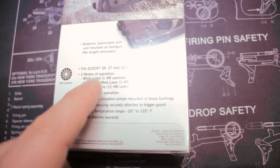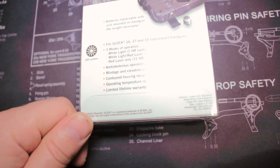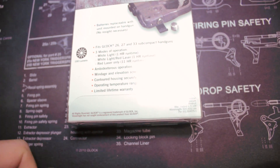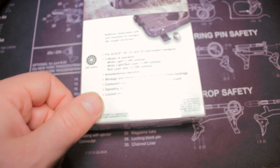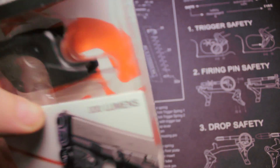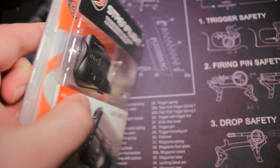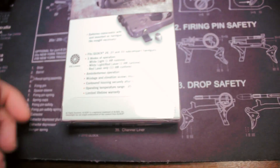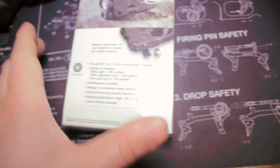Three modes of operation: white light, which runs for an hour; white light with laser, also an hour run time; and laser only — red laser — with an 11-hour run time. It's ambidextrous. The windage and elevation screws are mounted in brass bushings so they have a good seating and you're not going to tear them up. The contoured housing securely attaches to the trigger guard — it looks like it pries open so you can put it over the trigger guard since there's no rail mount on this size pistol, at least on Gen 3 or Gen 4. Operating temperature is negative 20 to 120 degrees Fahrenheit, and it comes with a limited lifetime warranty. 100 lumens.